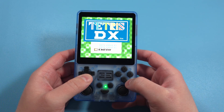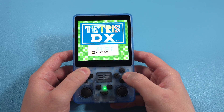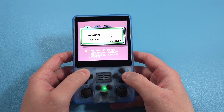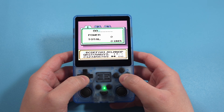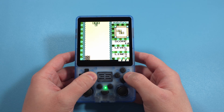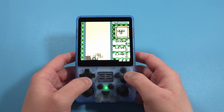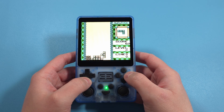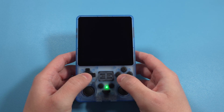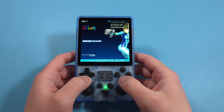Hey everyone and welcome back to Joey's Retro Handhelds. I'm Joey and today I've created the ultimate setup guide for your Powkiddy RGB 20SX. Like all of my setup guides I'll leave links in the description to anything that I talk about, as well as having timestamps so you can jump around to whatever spot you need. However, I'd highly suggest that you watch from the beginning and not miss anything.